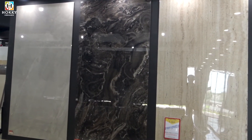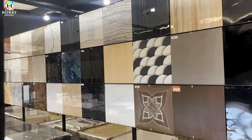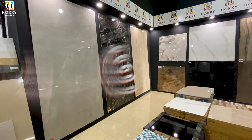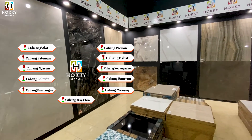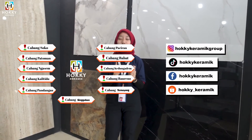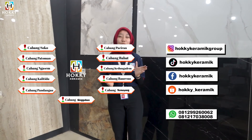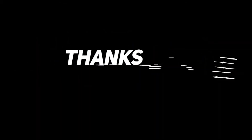Gimana setelah aku perlihatkan satu persatu granit motif marmernya di Hoki Keramik? Buat kalian yang mau cari granit dari ukuran 60x60 sampai big size di ukuran 120x240, bisa langsung datang di Hoki Keramik cabang terdekat. Bisa juga kunjungi akun sosial media Hoki Keramik, atau hubungi nomor admin yang sudah ada di bio. Jangan lupa like, comment, share, dan subscribe. Sekian video kita hari ini, nantikan video selanjutnya. Bye bye!